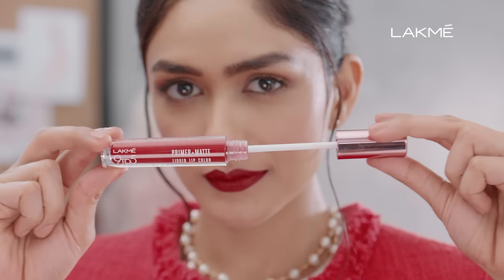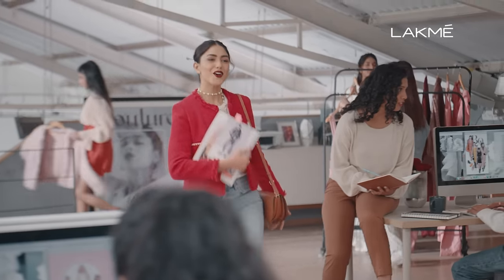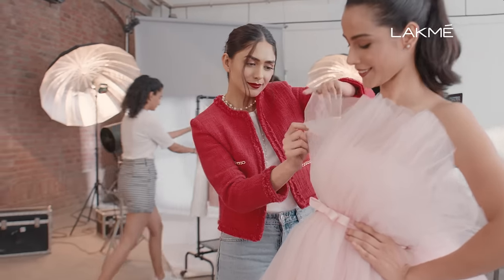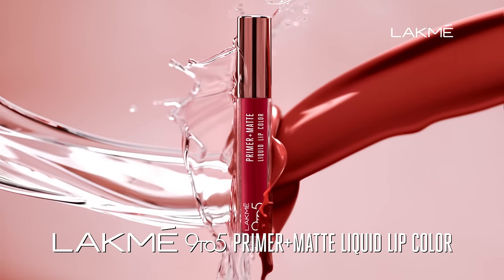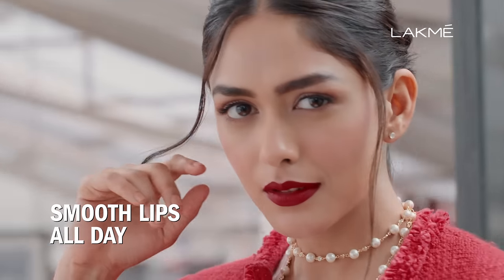New Lakme Primer Plus Matte Liquid Lip Color with a built-in primer that keeps matte lips creaseless and smooth all day. Smooth matte lips all day? Is this matte or magic?